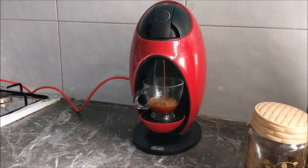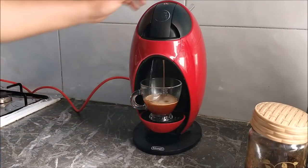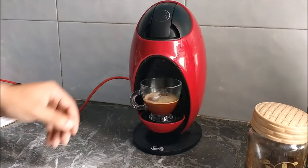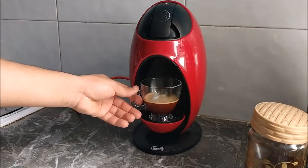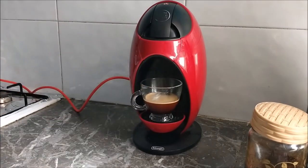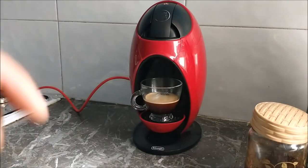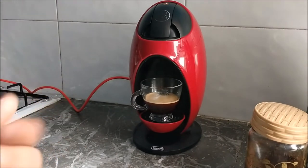As you can see, we have the coffee — it's ready. It depends on which coffee you put inside; it has to be extra fine coffee.